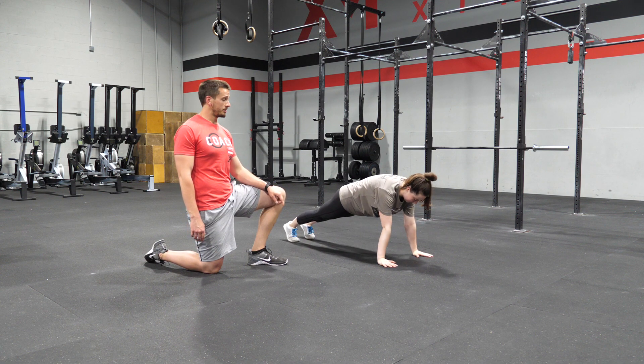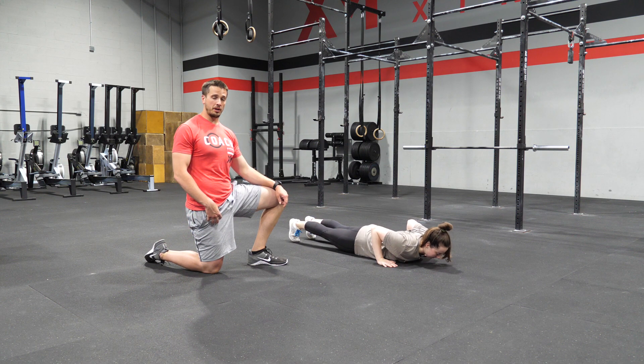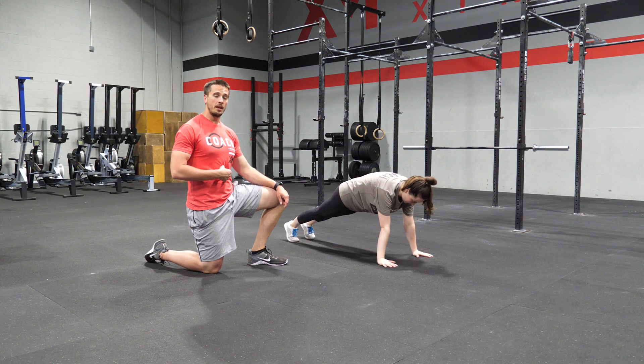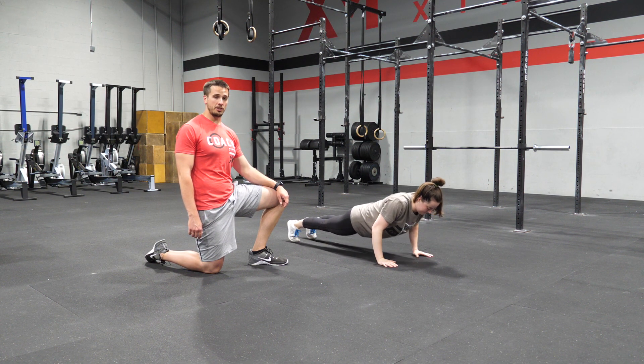With this, however, I want us to still make sure that our glutes are squeezed and our quads are off the ground. If we stay nice and tight in the middle, the back is in a good safe position and this movement is completely safe for us to execute.